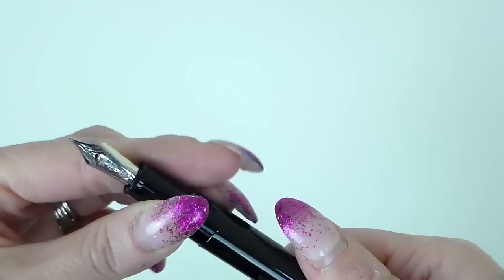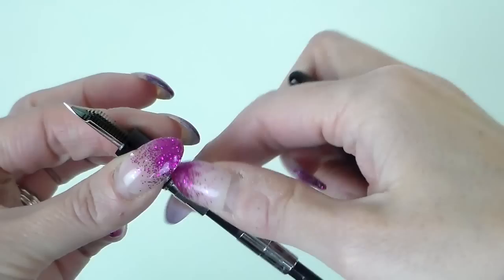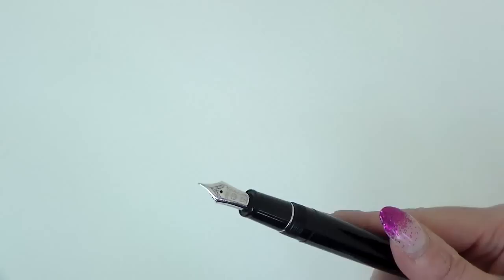It's a cartridge-converter pen, which it comes with as standard. The rhodium carries on in here and it feels weighty. At this point I'd possibly like a piston filler, but there is a piston filler available in the Realo version of this pen.